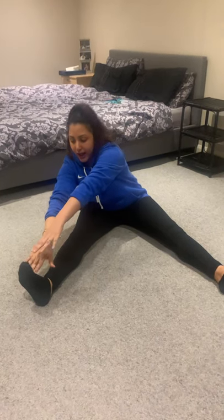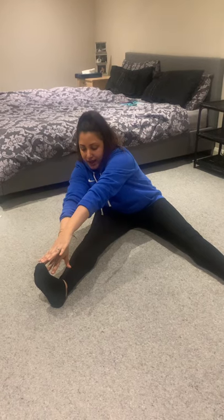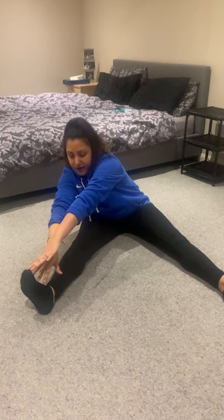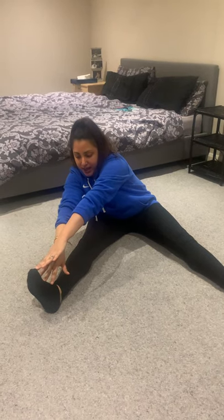Now we're going to the other side. Creep your hands as far as you can go and meet your other arm. Hold for another ten seconds: ten, nine, eight, seven, six, five, four, three, two, one.